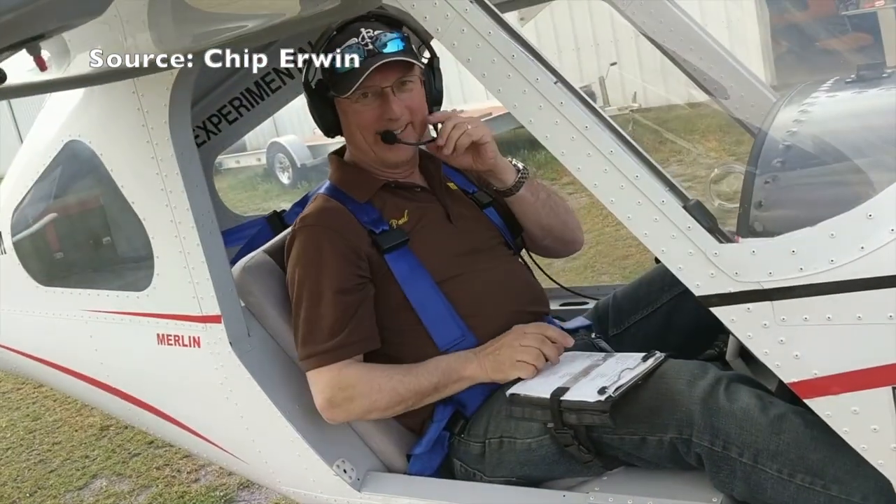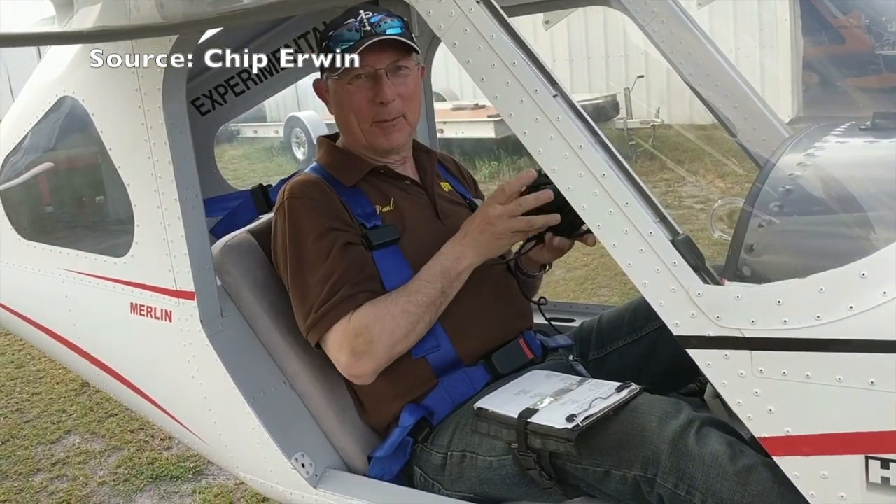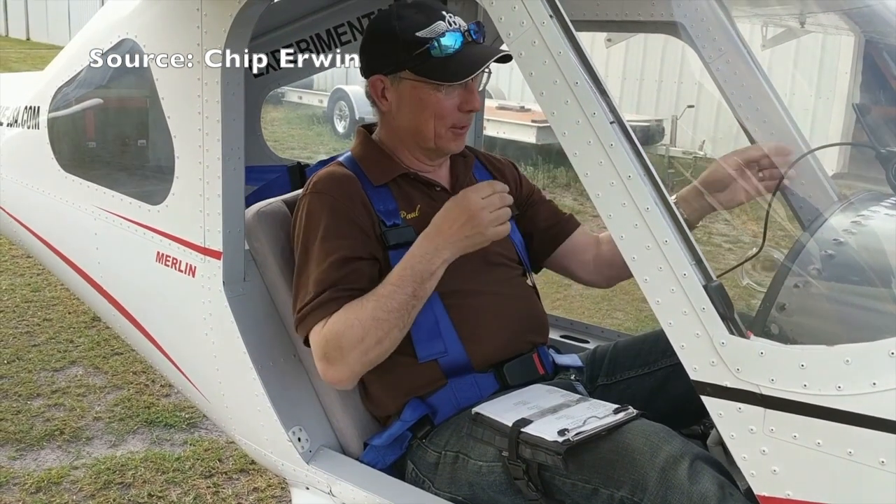Okay, first impression — I like it. That's good enough. It's a fun airplane, it really is a fun airplane.